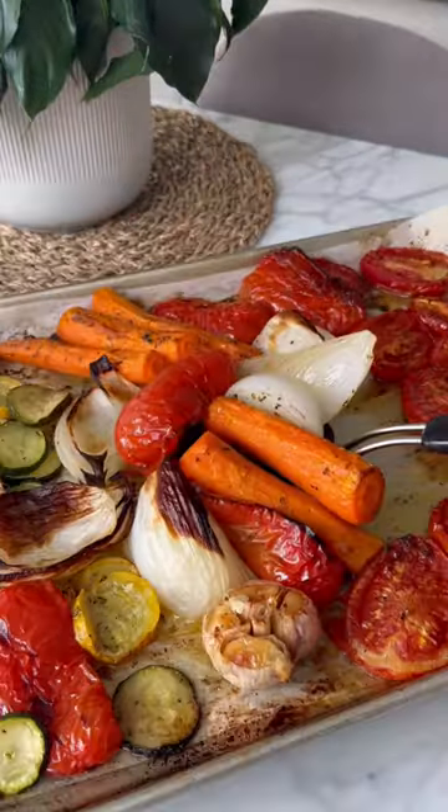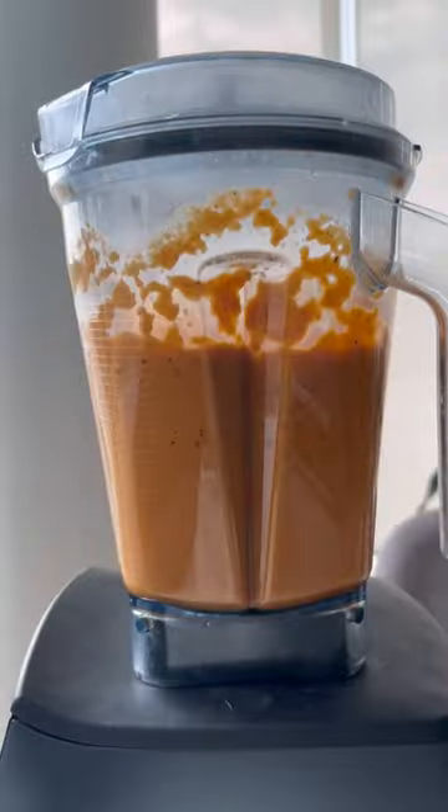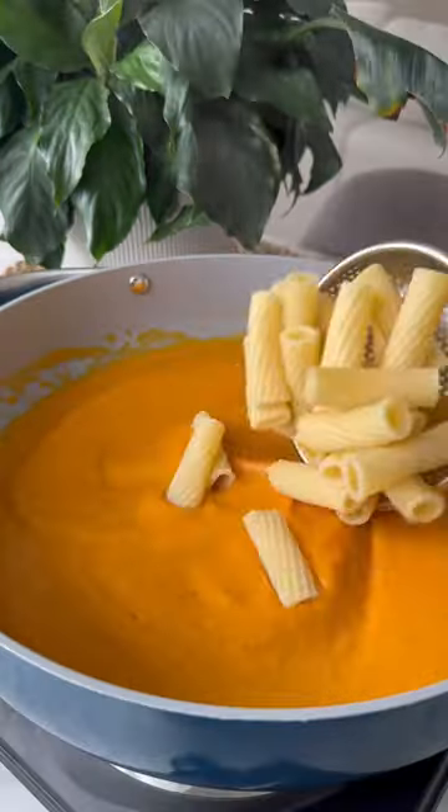Once our veggies are cooked, we're going to add it to a blender with some more seasonings and pasta water. We're going to squeeze in our roasted garlic, and we're going to add in some cream. Once our sauce is blended, we're going to add it to a saucepan with our pasta water.